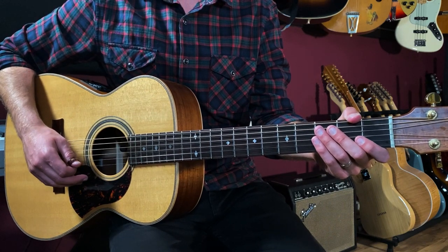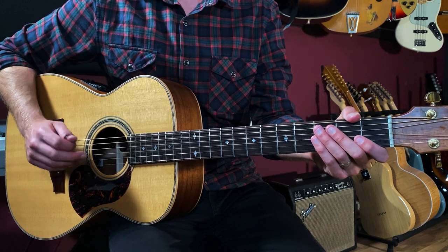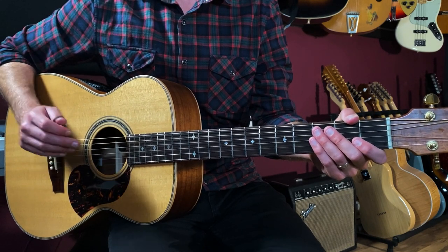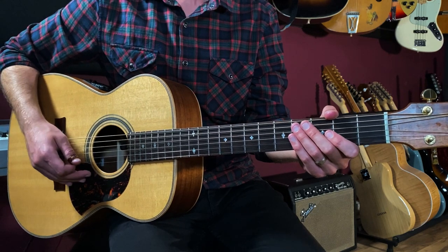Let's break down how to play Fever as recorded by Peggy Lee. I'm going to start off by showing you the bass line and then we'll talk about the chord changes that are happening underneath it. The main progression is really just eight bars of music.